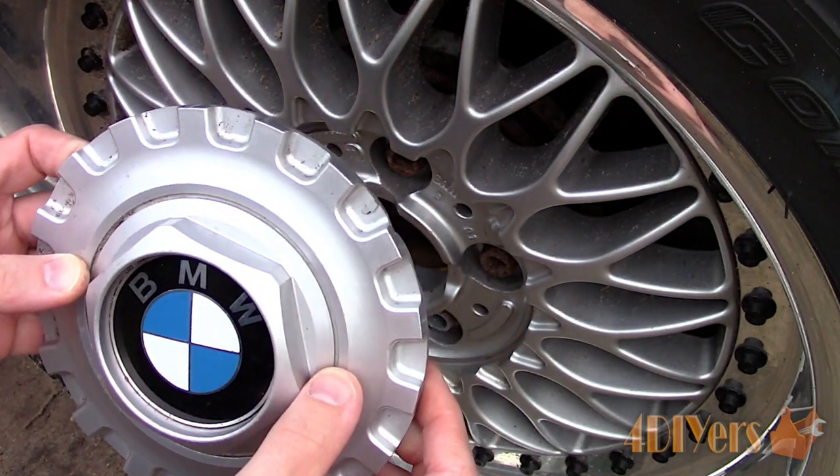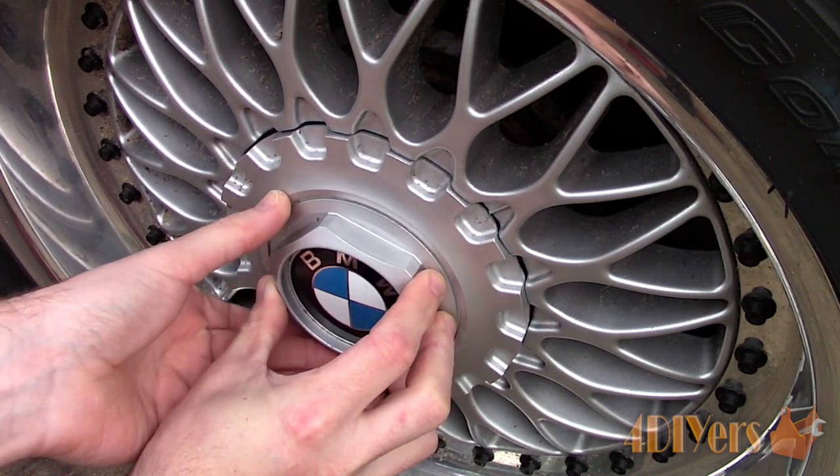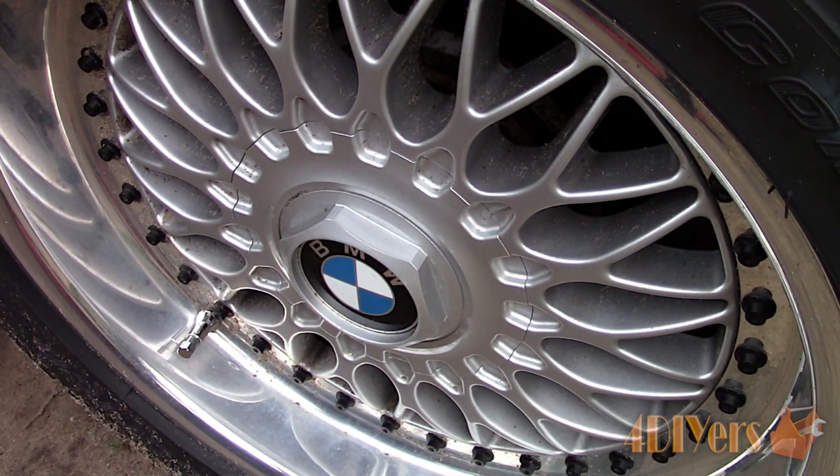If this is not aligned, the cap may not fit correctly and you risk it falling out. Push the cap inward and it'll snap into place. I usually give it a little wiggle to ensure it's seated correctly, and you're done.